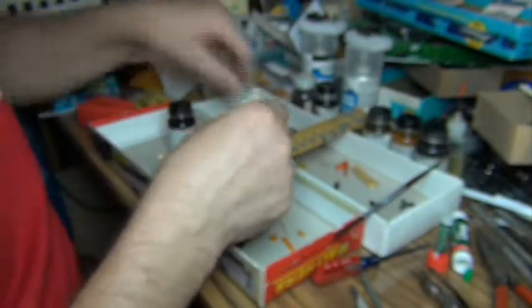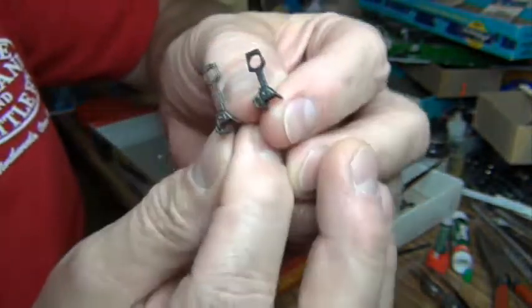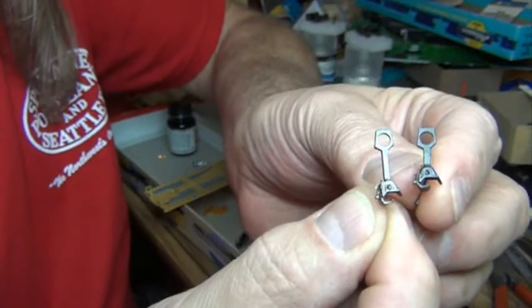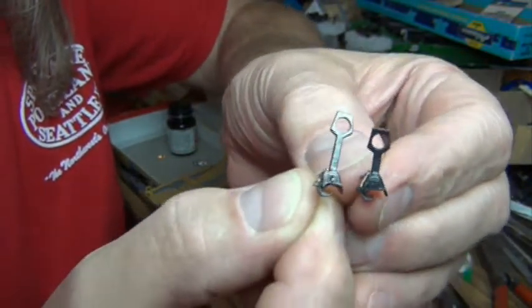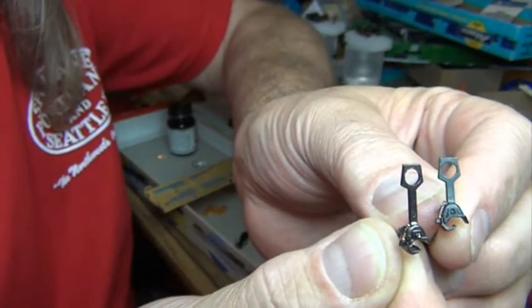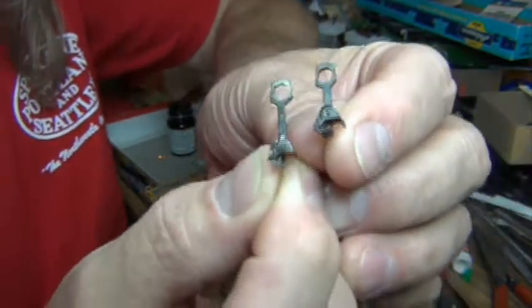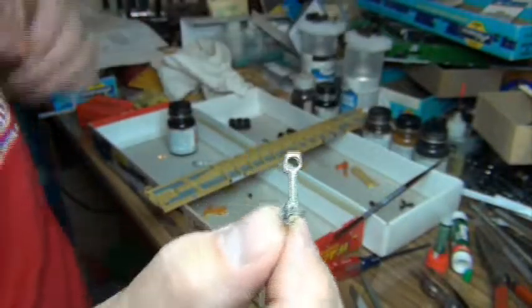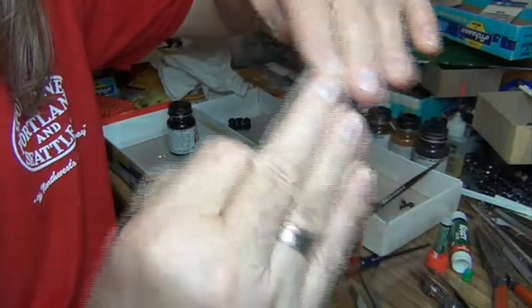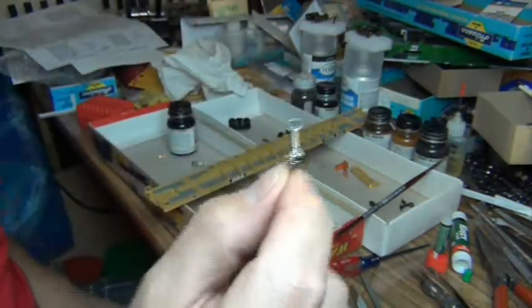My choice of coupler for my 89-foot flat cars is the longer shank coupler. I use these because when the trailer hitch landing gear is mounted on the flat car, it allows 45-foot trailers to go back to back. In the real world, they had to move the trailer hitch closer to the end of the car so the trailer overhangs the end. In our modeling world, doing that while negotiating tight radius curves can cause the trailer corners to hit each other. So I use the longer shank coupler to space the cars a little farther apart.